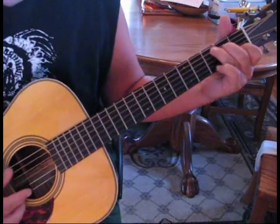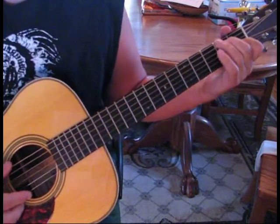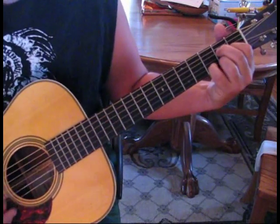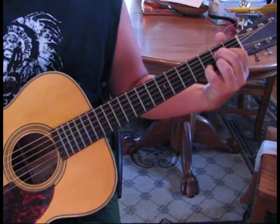The chords are D, C, B minor, E7, and then A. And then we're going to add suspended and E and back to suspended. So those are the chords.